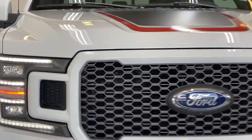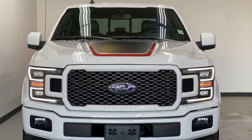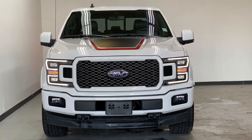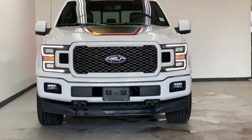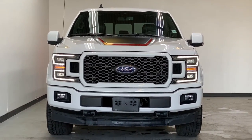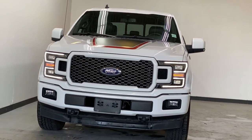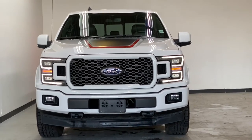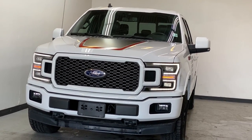Thank you for watching this quick overview of the 2019 Ford F-150 Lariat. If you have any questions or would like to come see this amazing truck in person, please visit parkmazza.ca where you can book an appointment and take this vehicle for a drive. With a qualified cash drive you get a $25 gift card. Hope to see you soon and have a great rest of your day.